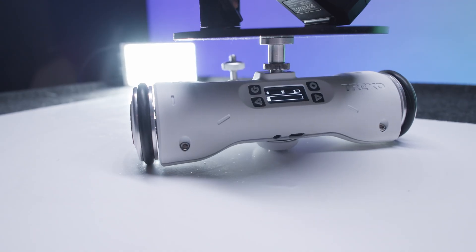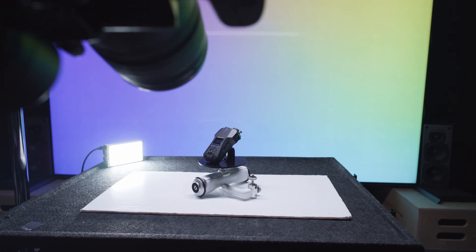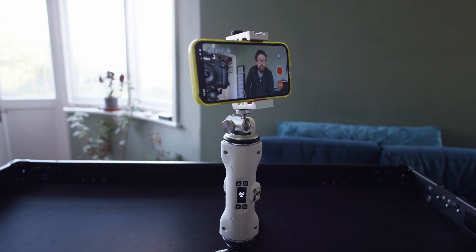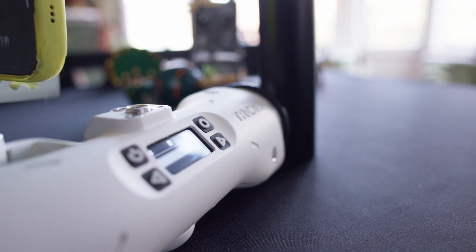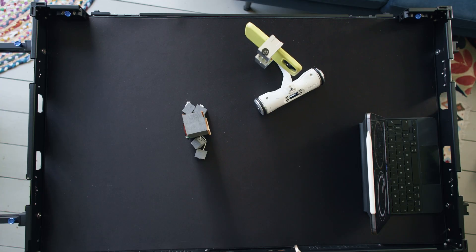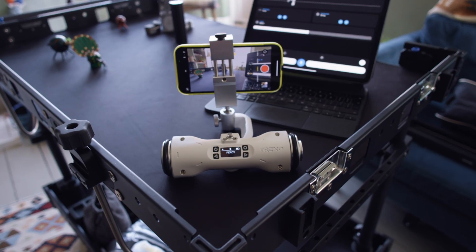Imagine being able to take a motion control camera robot with you anywhere you go in your pocket. This is the Trexo Wheels Go robotic camera dolly, and it has managed to pack all kinds of features into this tiny, pocketable, content creator-friendly package.